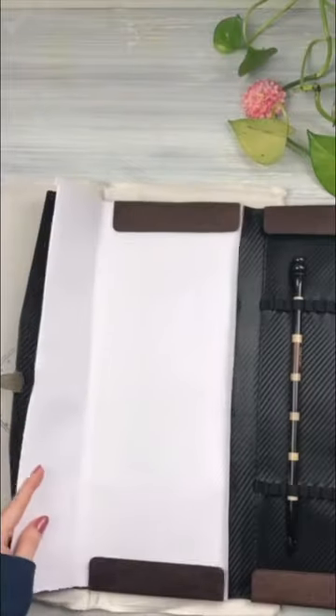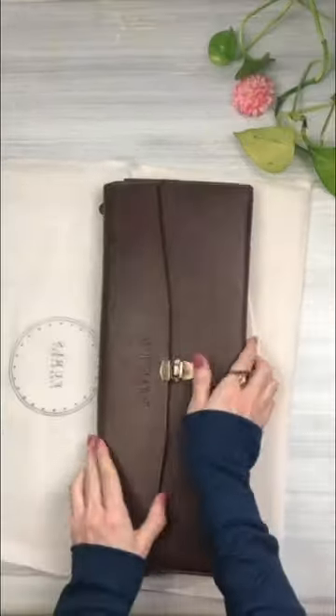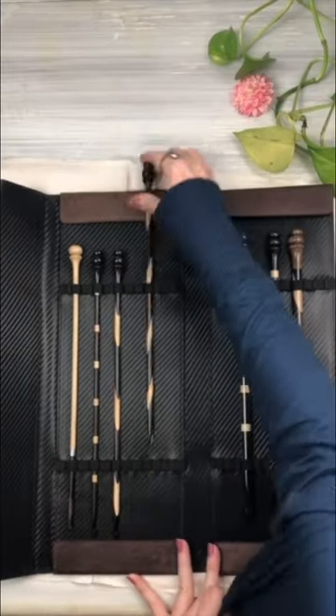I was so surprised to see that Furls Crochet included a free Tunisian crochet hook too. I didn't have this one, so I'm so happy. They're giving away a free Tunisian hook with this case to the first 100 people that purchase it.